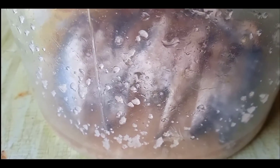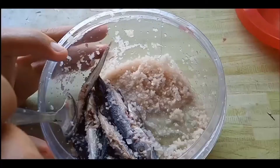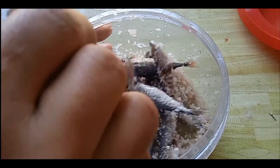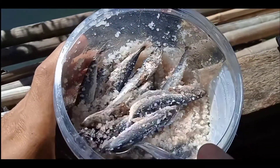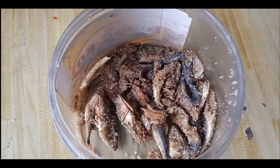Good day! This is day two of our fermented fish. And now, day six of our fermented fish.